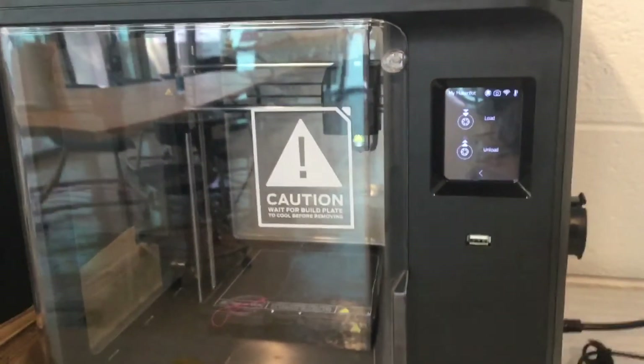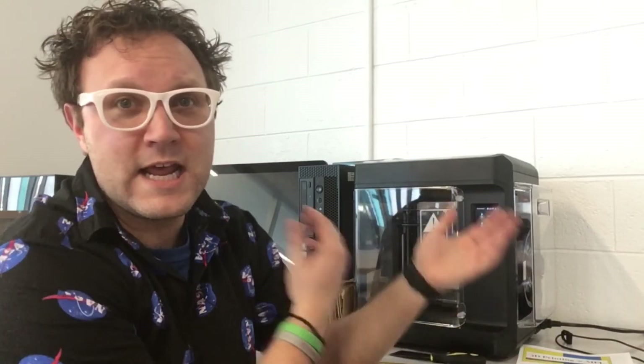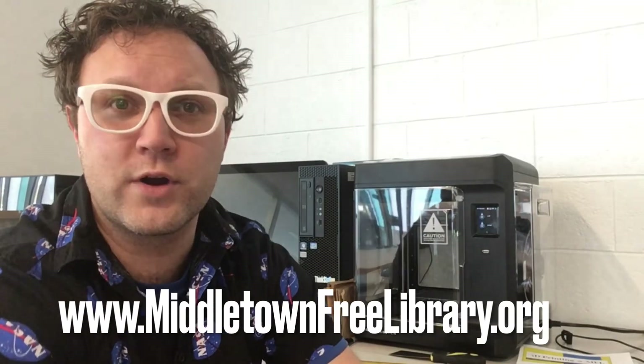Looking good — I'll go ahead and select next. Fantastic, we're ready to print! Well everyone, that was the unboxing video for our new 3D printer, the MakerBot Sketch. Thanks to the local Rotary Club and the Wawa Foundation for the funds that allowed us to bring two new 3D printers to our makerspace here at the Middletown Free Library. We've had older printers over the years that have gotten out of date with a lot of ongoing clogging issues, so we're hoping these two new MakerBot Sketch printers will make things run smoother. Check out our website — middletownfreelibrary.org — there's a tab for 3D printing at the library.